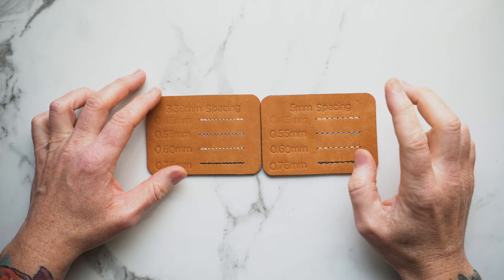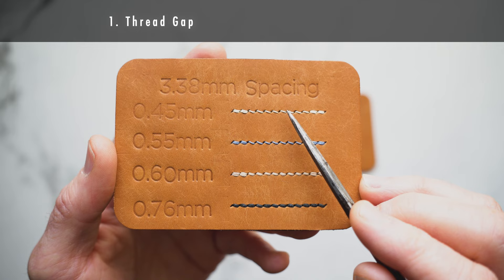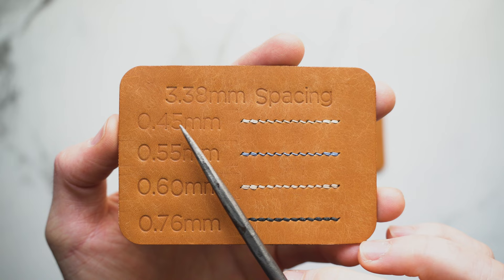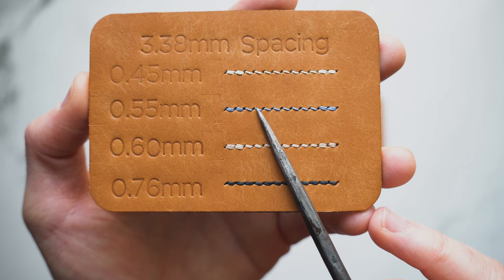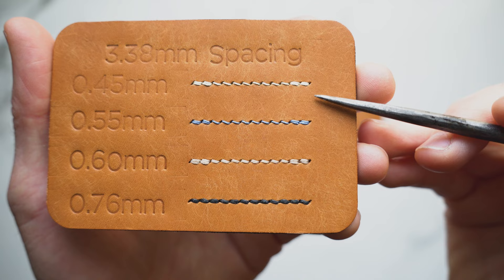When looking at these combinations there are two things I'm looking for: the amount of stitching hole you see after hammering down your stitch, and how the back stitch looks. Looking at the 3.38 against the 0.45, you can see there's a nice defined space between each stitch which creates nice separation, really highlighting each thread. The same is the case for 0.55 millimeter — the thread has a little more weight to it but both are a really nice combination. The back stitch on both of these is very nice and clean, and those threads stack nicely.